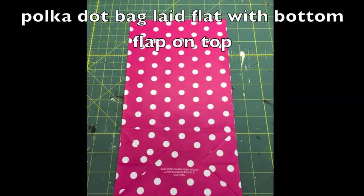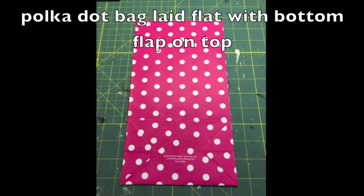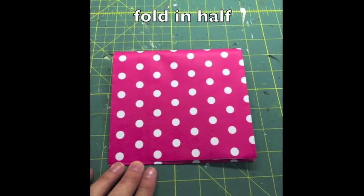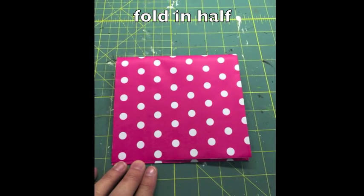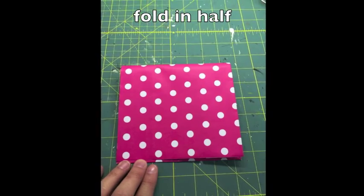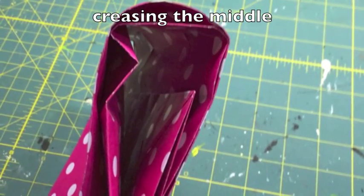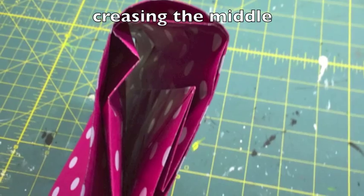So the polka dot bag I just laid flat. Just make sure that the flap is on the top, then I just folded that in half. And then I creased it in the middle so that it would give me a place where I knew my rope handle was going to go.